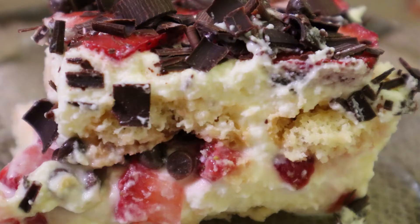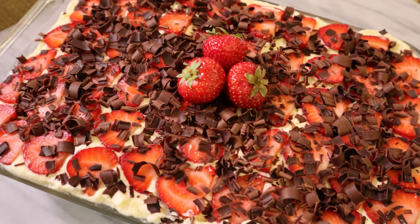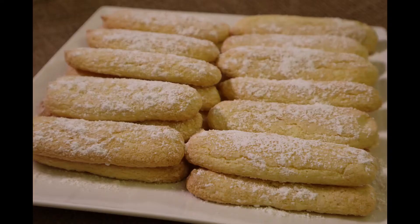Buongiorno! Trifled desserts like the Italian tiramisu are such dessert favorites around the world. Unfortunately, not all of us can enjoy those light, airy, sweet cookies that are traditional in those desserts. Whether you are a gluten-free eater or not, these homemade gluten-free ladyfingers will knock your socks off. They really are a great snack and ingredient.